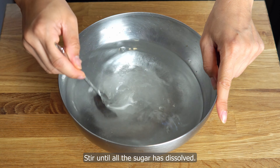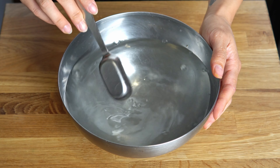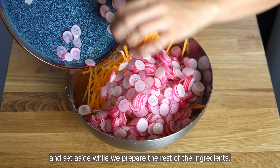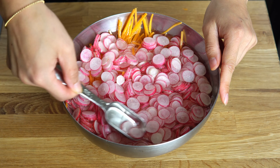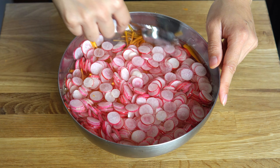Next, we'll quickly pickle the carrot and radish. In a bowl, mix together water, vinegar, and sugar. Stir until all the sugar has dissolved. Add the carrot and radish to the pickling solution, making sure everything is fully submerged, and set aside while we prepare the rest of the ingredients.